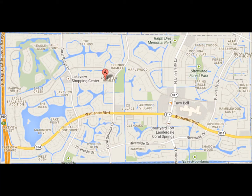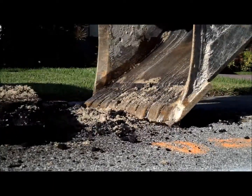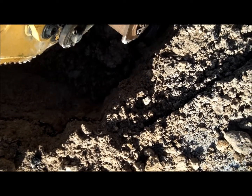We maintain an estimated 124 linear miles of water line inside an 8 square mile service area. At times, you may see us making repairs of these water lines on your street. This makes up a big part of our daily activity.